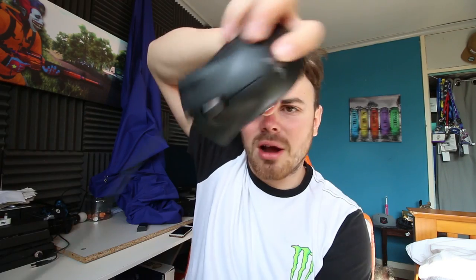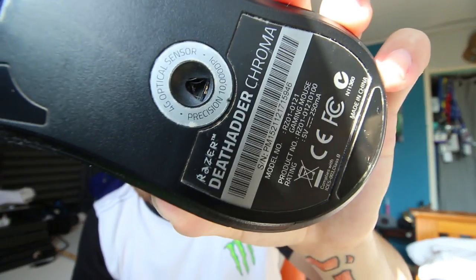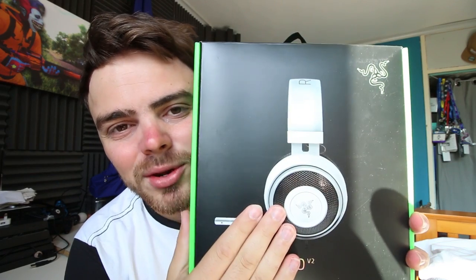You can't have a brand new mouse mat without a brand new mouse. I currently use the DeathAdder Chroma, but the guys at Razer have kindly sent me the DeathAdder Elite. Apparently this has a whole lot better features — it's new, and it has true 16,000 DPI. It's also a gaming-optimized Razer mechanical mouse durable up to 50 million clicks.